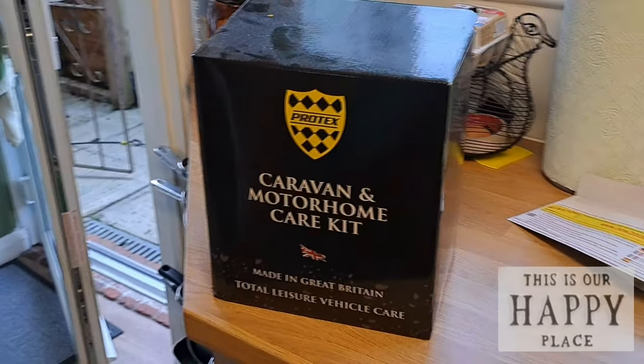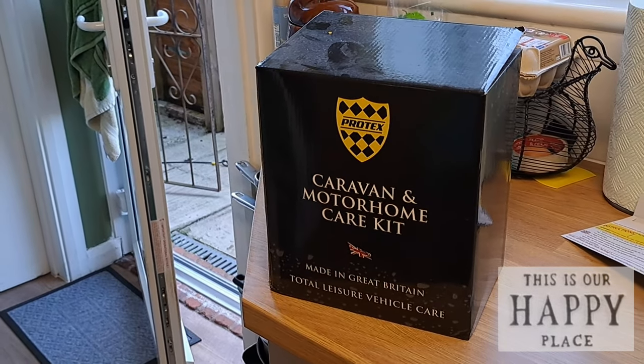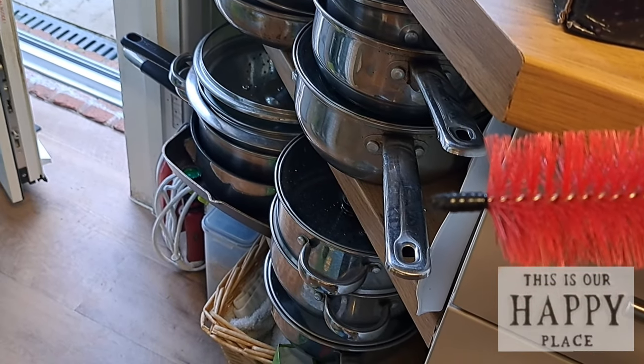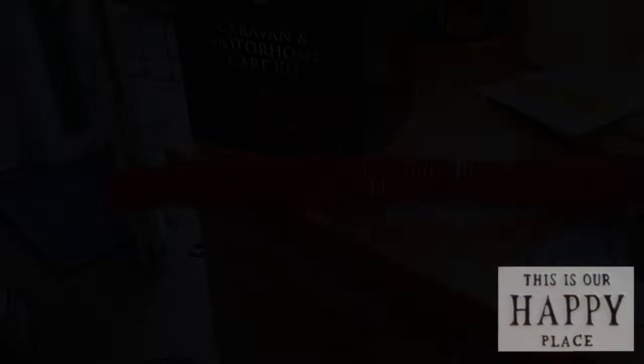In the kitchen I wanted to show you this product I'm going to use today — a caravan and motorhome car care kit that was sent to me. It's a British-made product from Ledger Vehicle Care. I just wanted to show you what we're going to be using; I think it'll do a really good job. The other thing I want to use, which came from Phil from Lost Weekends, is one of these wire brushes. I've put a bit of tape on the end so it doesn't scratch any plastic, and that's basically what we're going to use today.